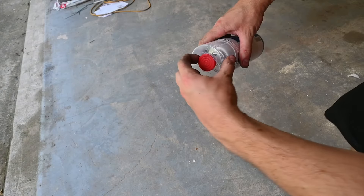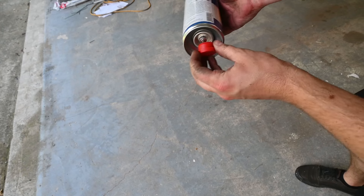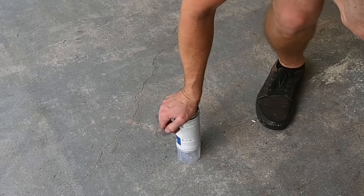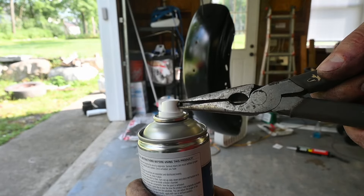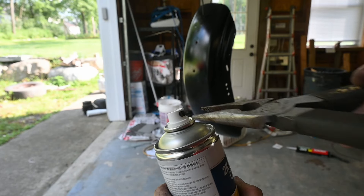The base layer went on pretty good — a little bit of orange peel. I'm not too concerned about the spot under the seat. One really cool thing about this spray can is you can actually adjust the fan pattern to be vertical, horizontal, or 45 degrees if you wanted.